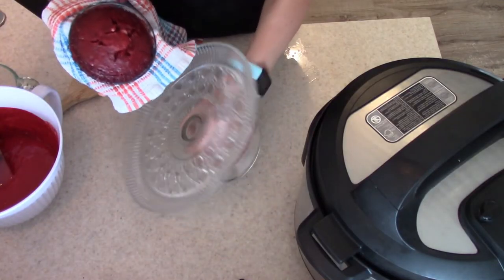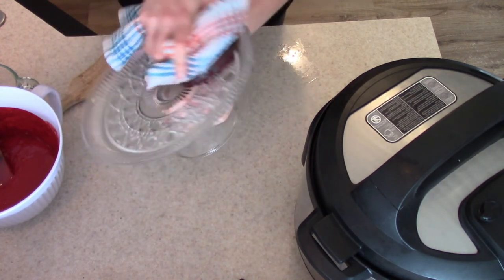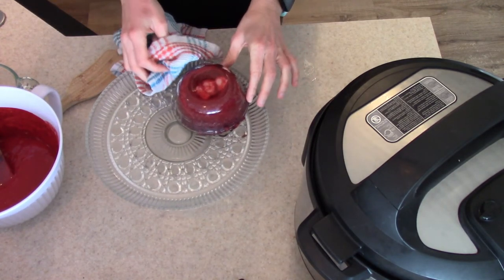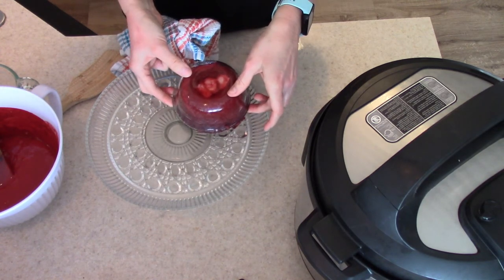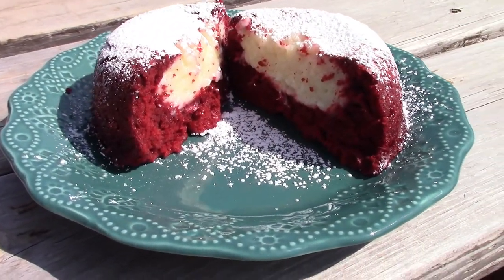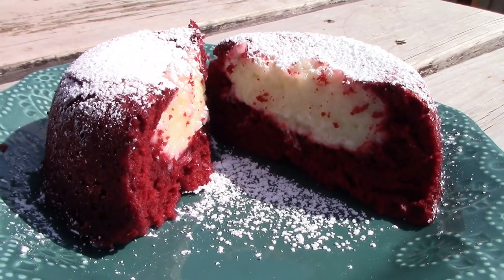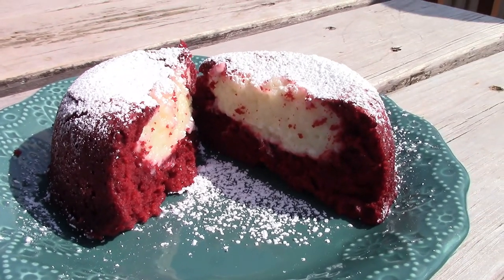To get these out of the dish, just plop them over onto your plate. I like to put the plate upside down and then turn it right side up together — that way you can get a little air into the glass dish to release the lava cake. And this is what it looks like when it is plated up. I just dusted mine with some powdered sugar. The cream cheese center is so soft and gooey and delicious. These are so yummy — if you like red velvet and cream cheese, you're going to love these.